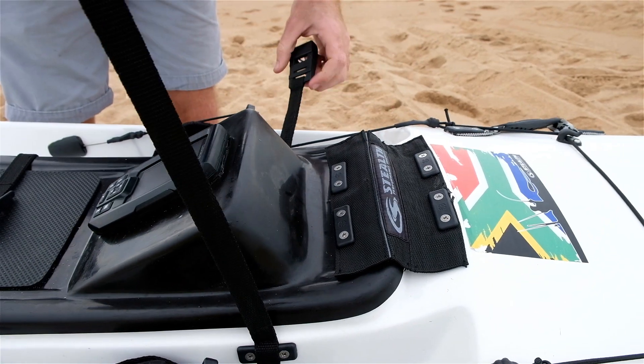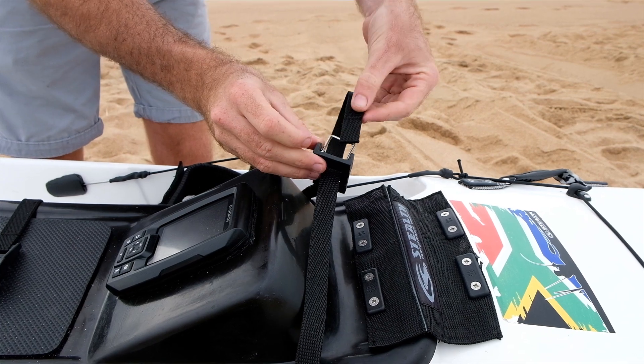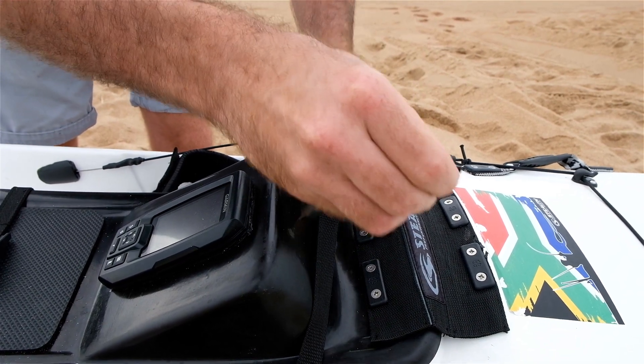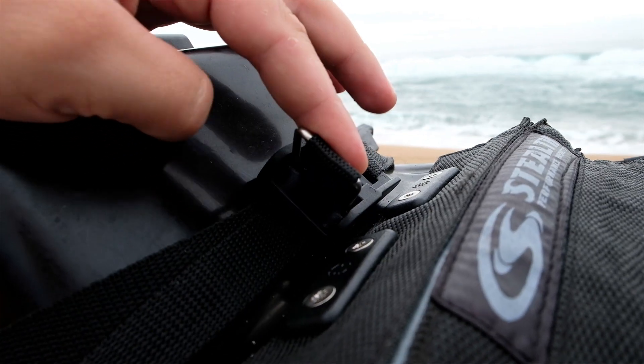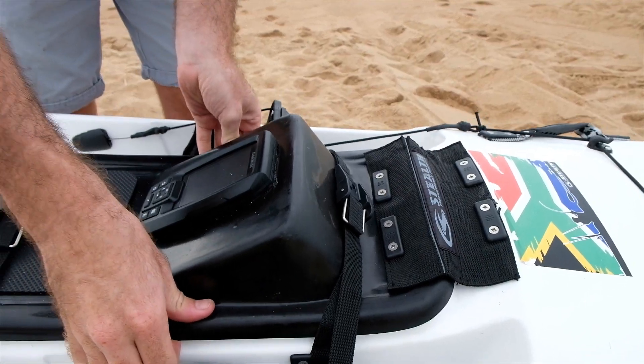You do the same on the front: through the big hole, over the stainless steel, and back through the same hole. Pull it tight, clip over. That's now fit.